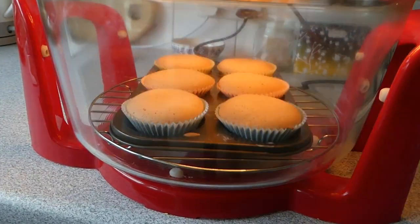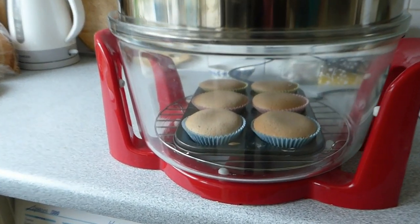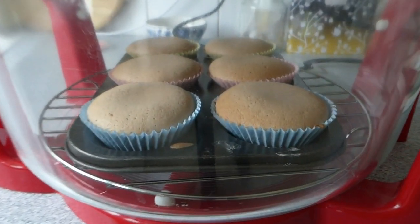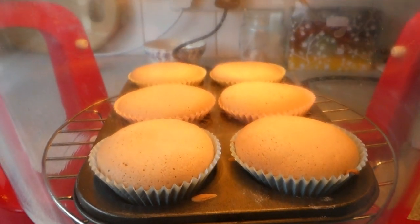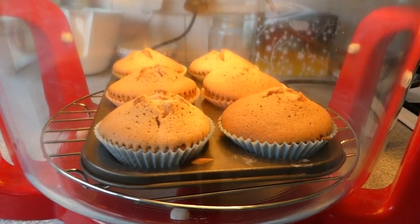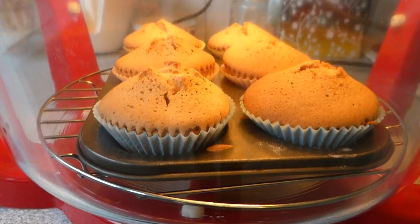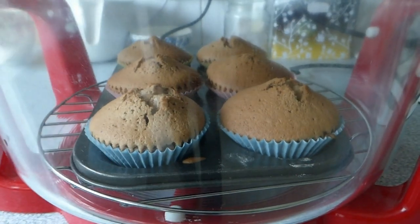Here we are, five minutes in, and they're coming up already. They're looking rather good — rising lovely. And this is just five minutes into the cooking of the cakes. We're getting very close to being ready now. As you can see, they're looking lovely and brown.